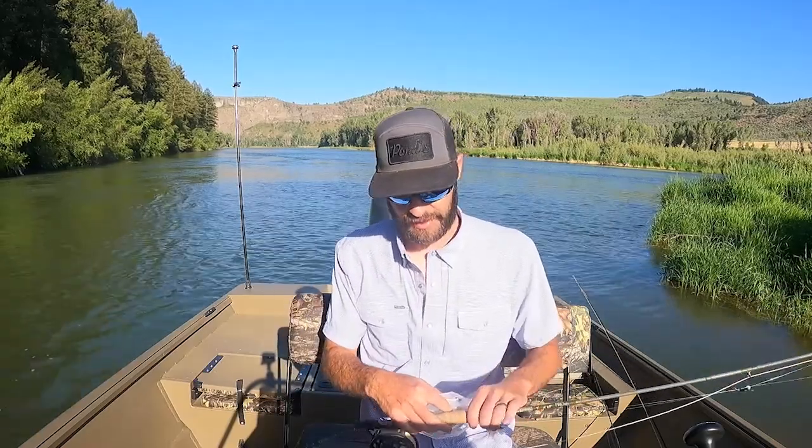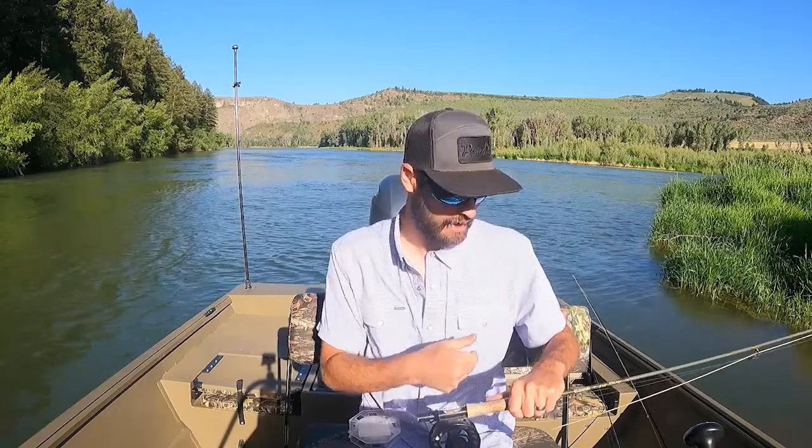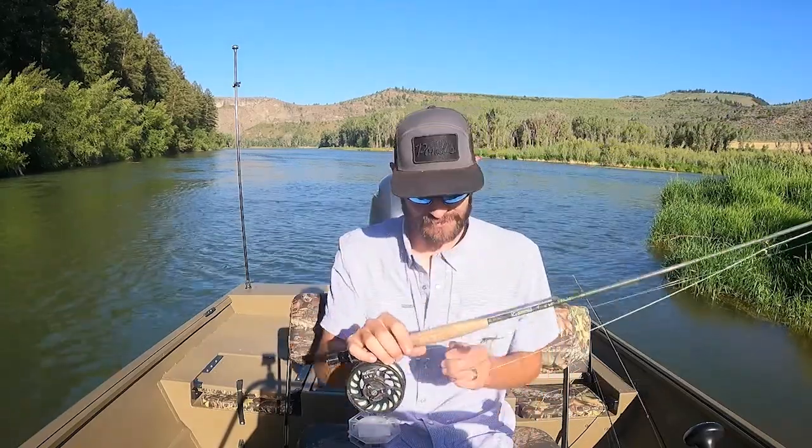So two of the lines that I picked up — one for my six weight — I got the Icicle, and the Icicle is going to be comparable to my Nymphing Indicator Airflow line. It's got that heavy-duty taper on the front, turns over nymphing indicators, dry flies, and nymphs. So far today, this line has cast beautifully.